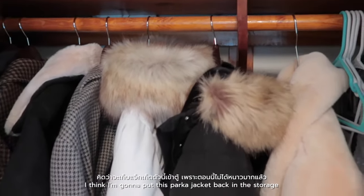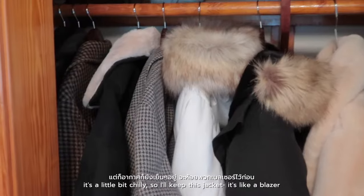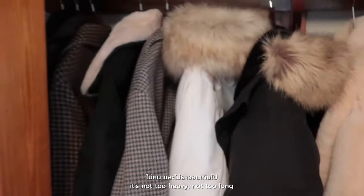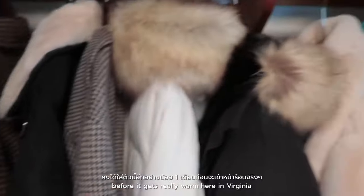I'm gonna put this puffer jacket back in storage because it's not that cold right now. It's a little bit chilly so I will keep this jacket — it's like a blazer thing. It's not too heavy, not too long. I'll be wearing it for at least a month from now before it gets really warm here in Virginia.